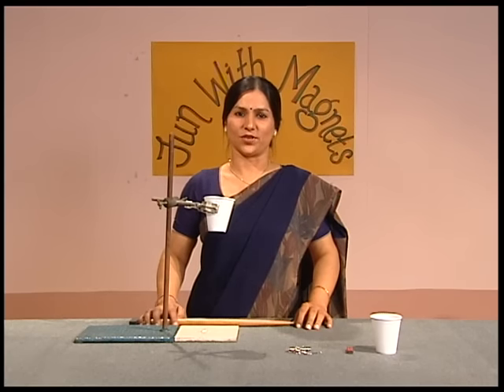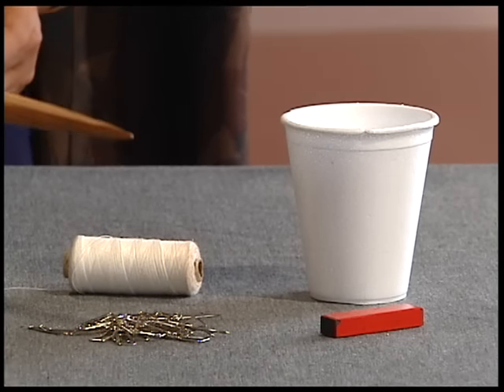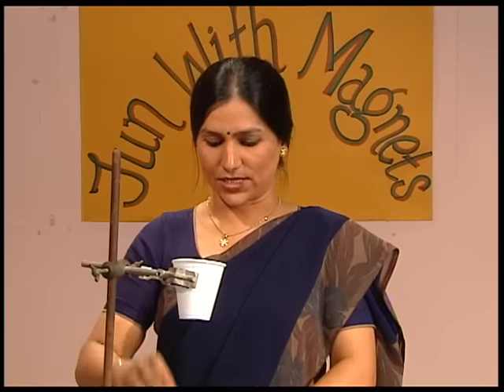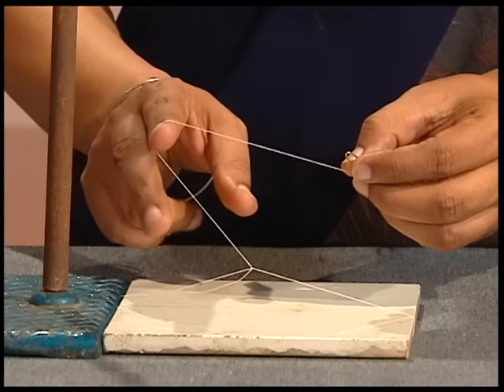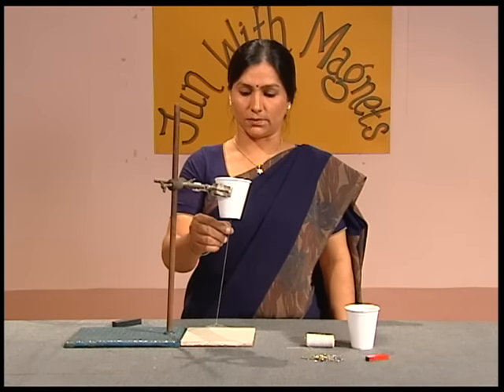Let's do an interesting activity with a magnet. For this we require a paper cup or a plastic cup, thread, a clip made of iron, and a magnet stand. Fix the paper cup on a stand with the help of a clamp. Attach thread to the iron clip and attach the other end of the thread to the base of the stand. Let's see what happens if we bring the iron clip near the base of the cup.